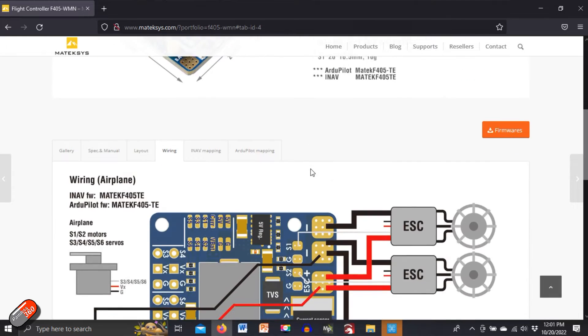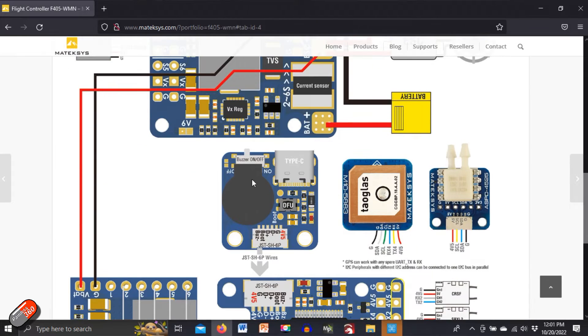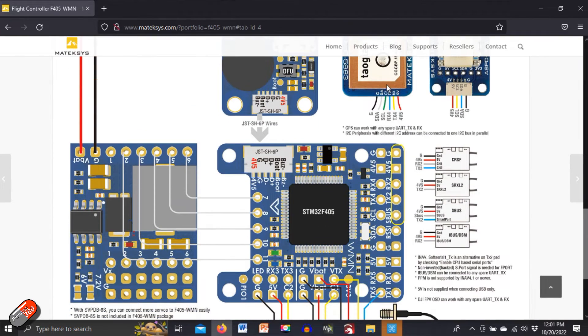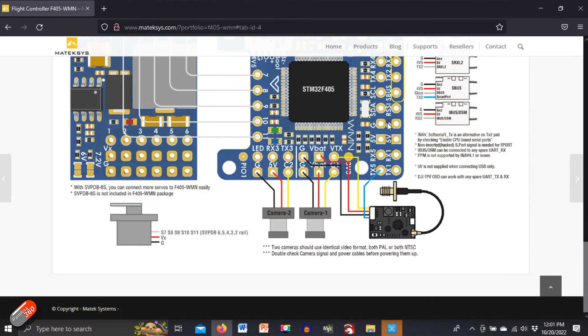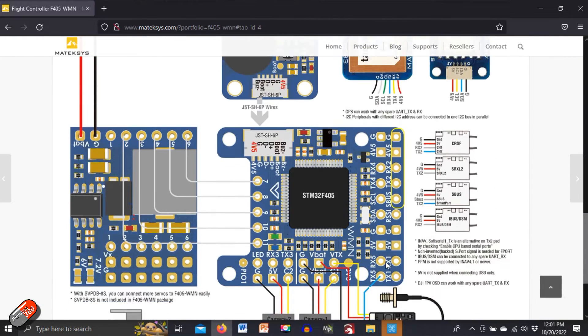If we scroll down and look at the wiring diagram, it does show how to connect things — specifically where we plug in the GPS, which goes into TX4 and RX4, meaning it's UART4 we need to configure. Historically down here it used to have a snapshot of the INAV ports configuration, but that's now missing, so let me show you very quickly how I have wired this up.